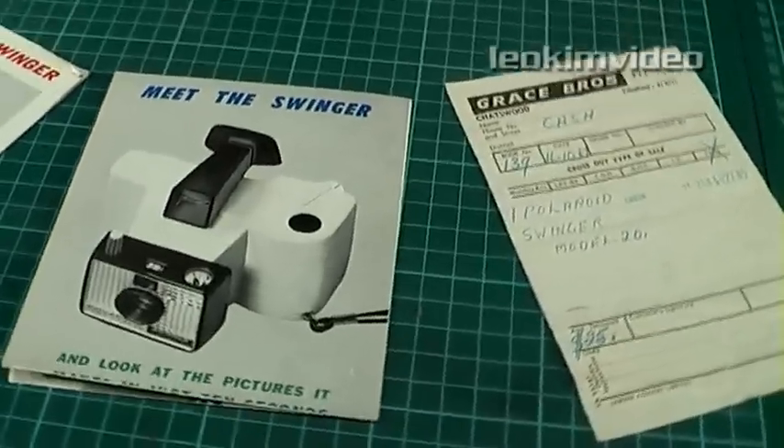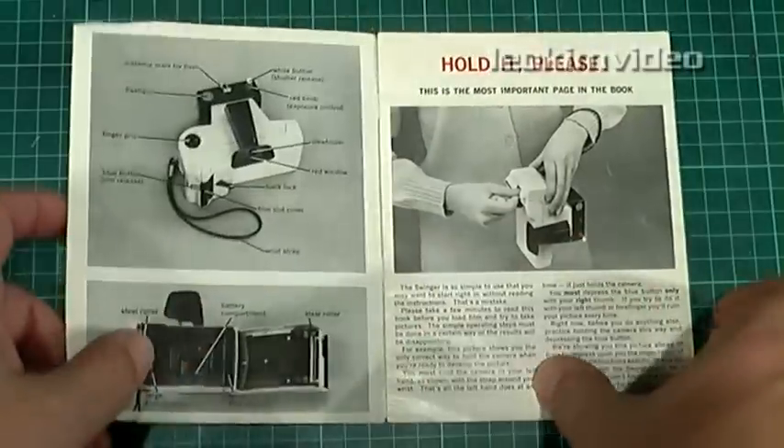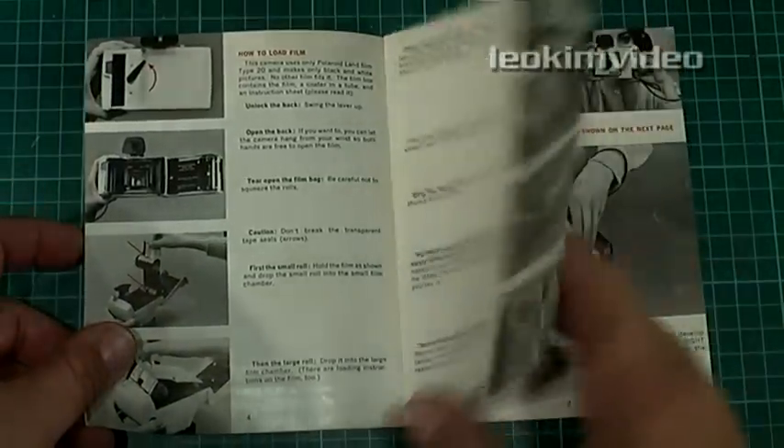I'm not going to bore you with the technical history of this camera — I have those links in the information area of this video, and it's well worth the read. What I would like to do is show you where this camera fits into my family's photo album, and the beautiful simplicity of this camera.